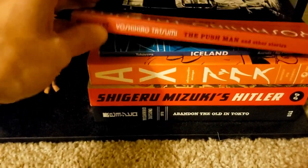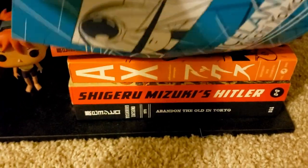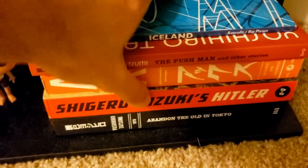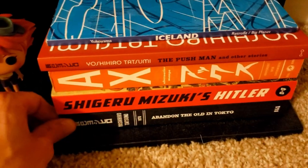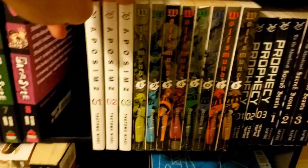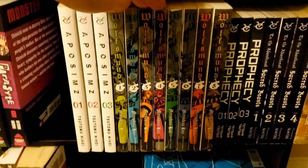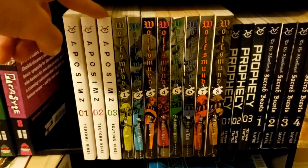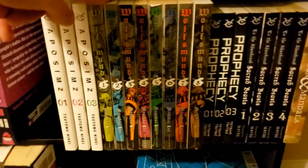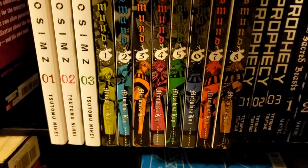Here we have some gekiga. We have Yoshihiro Tatsumi's The Push Man and Other Stories, Yokoyama's Icarus Girl — quite the trip — and the AX: A Collection of Alternative Manga. Then we have Shigeru Mizuki's Hitler, and another Tatsumi book, Abandoned at the End of Tokyo. Up here we have Opossum volumes 1 through 3 — given to me, but I think I'll continue collecting this. Then we have Wolfsmund volumes 1 through 8 — by an assistant to Miura on Berserk. The character designs look great and the art inside looks super kinetic.